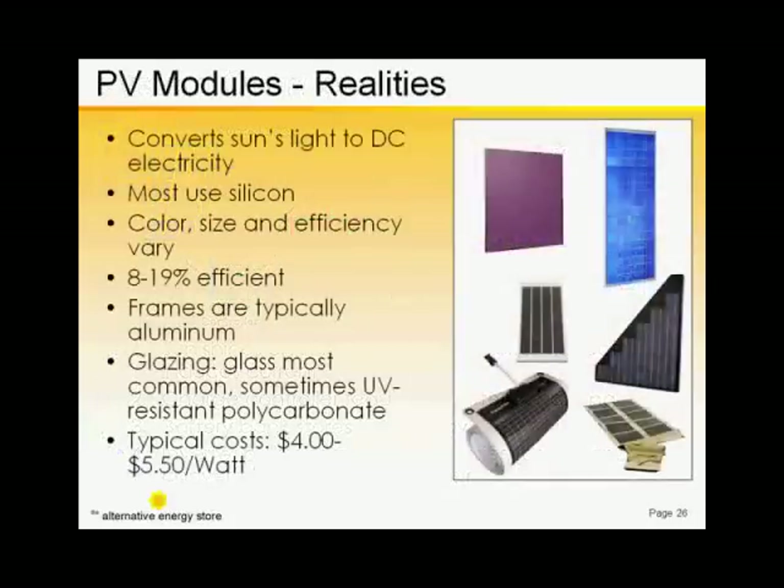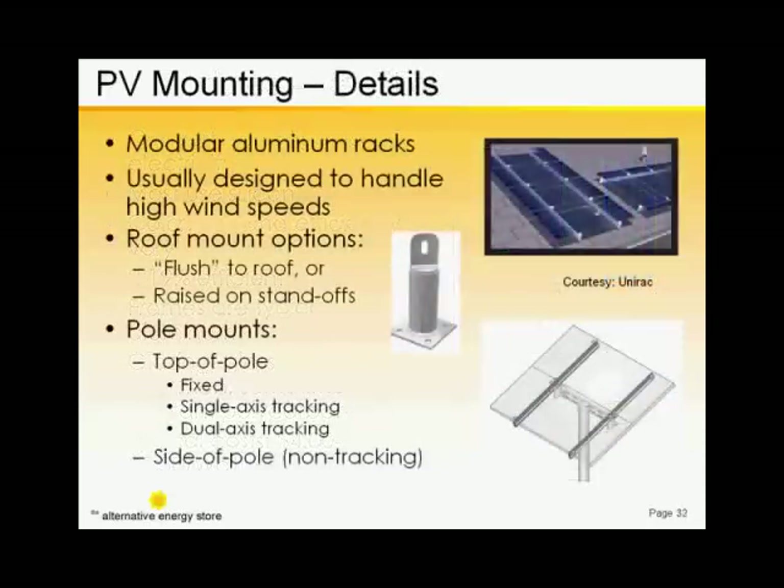There are many types and sizes on the market because there are many different kinds of applications and prevailing site conditions. Each module type has its specific strengths and weaknesses. Most mounting racks are composed of high-strength extruded aluminum with some galvanized or stainless steel fittings and hardware.